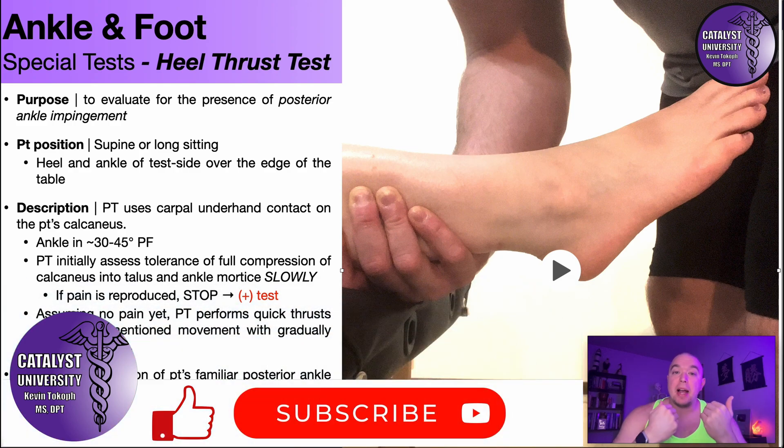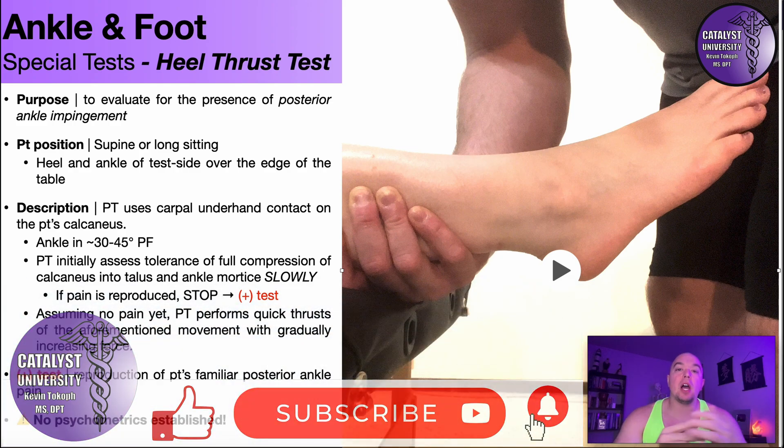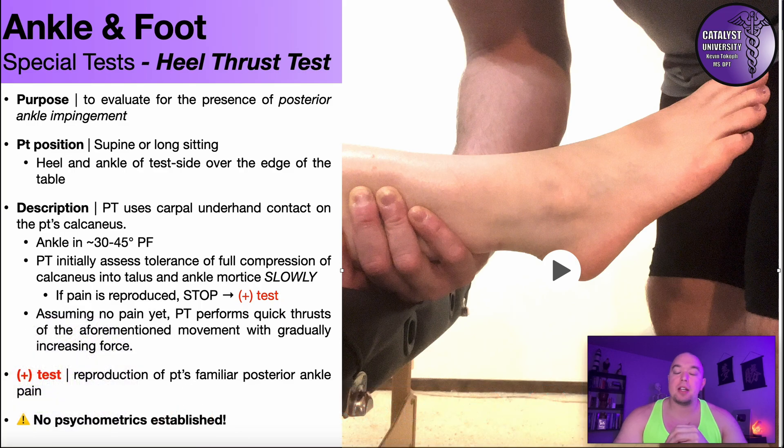Welcome back to Catalyst University. My name is Kevin Tokoff, and in this video we're going to be discussing a special test that's used to evaluate for the presence of posterior ankle impingement — that is what's called the heel thrust test.